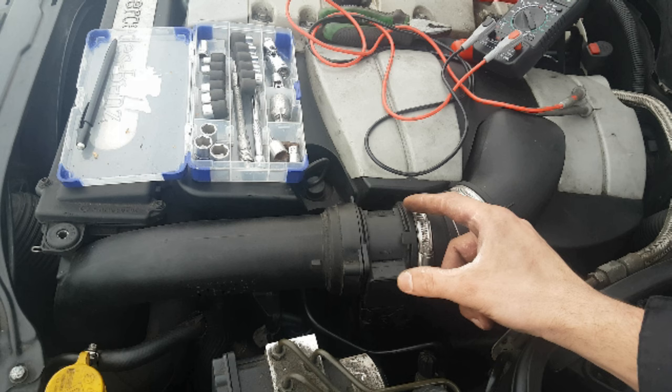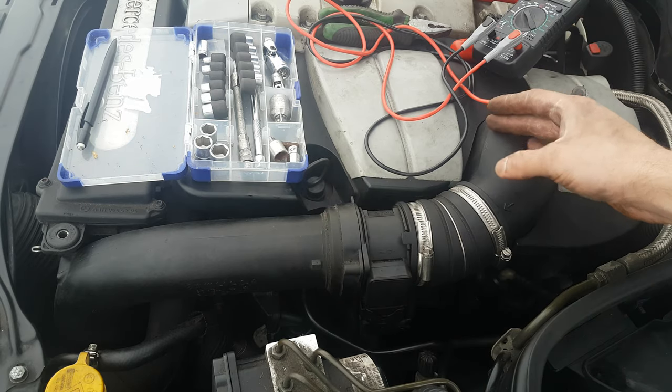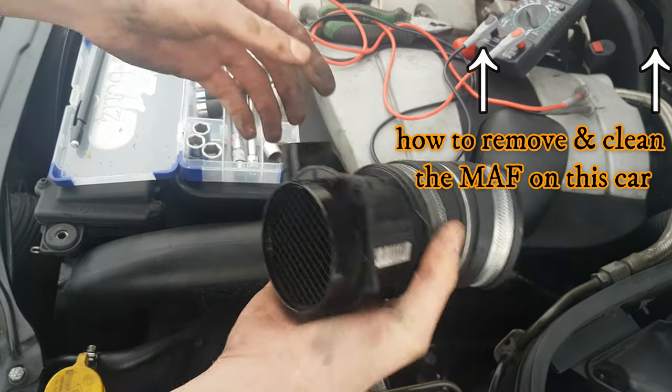Because the dirt will prevent the cooling of the hot wire when the air goes into the engine, as it normally would when the hot wire is clean. Therefore the air gets inside the intake manifold unmeasured, creating a lean condition in your engine.